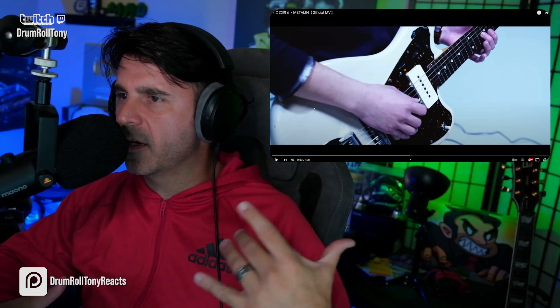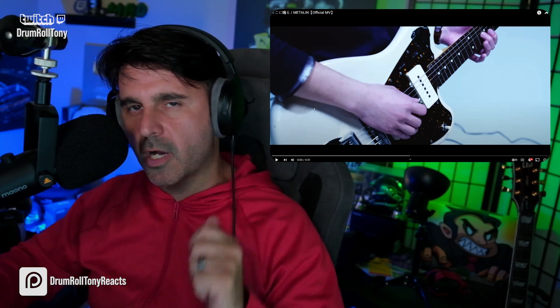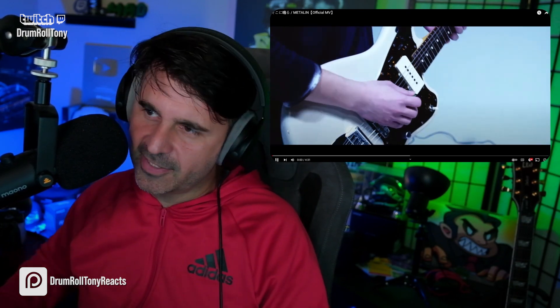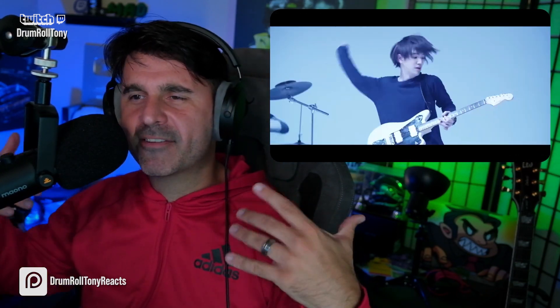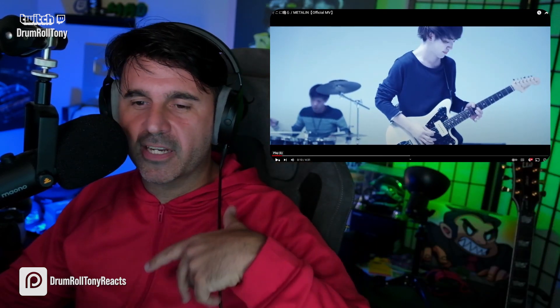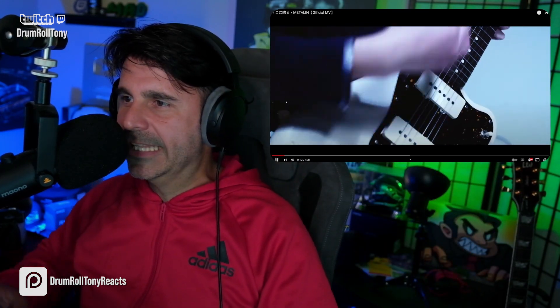We're moving in big, open half notes. Everything's moving in two. We have a little bit of syncopation. And the kick drum — it's awesome. And then we go somewhere else. But let's just appreciate how attractive this beginning is. Impactful. It's almost regal-like. I feel like I just won the game — this is the credits.